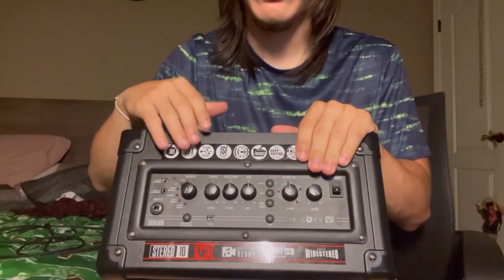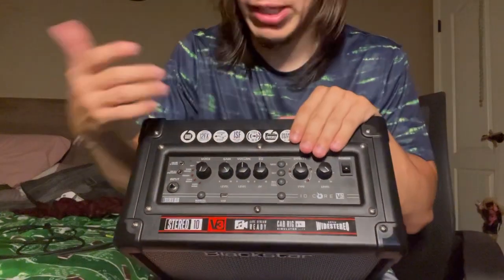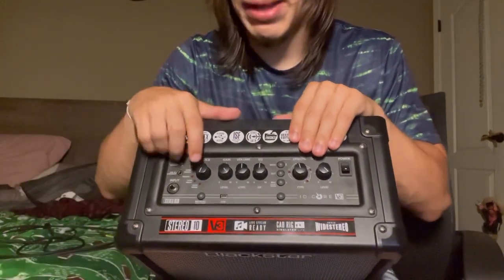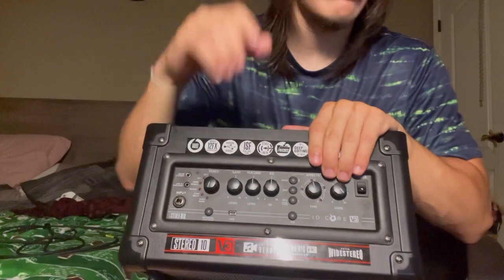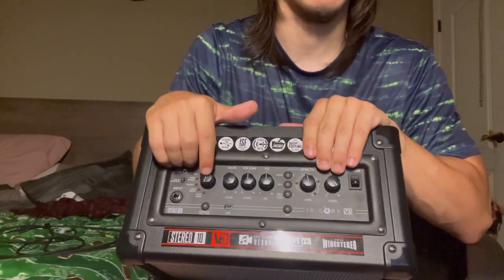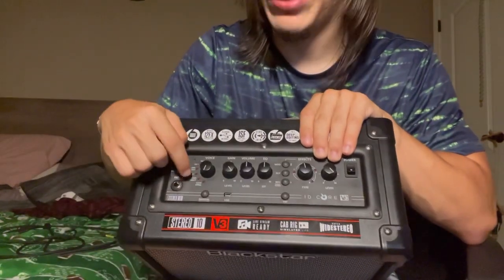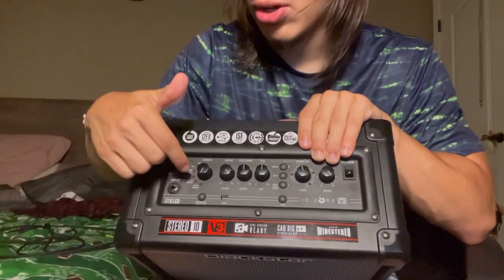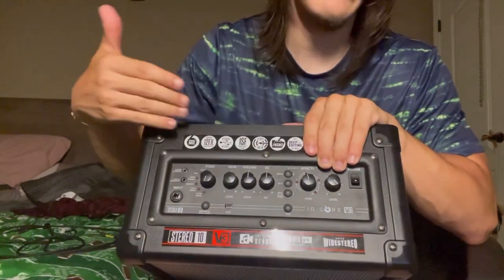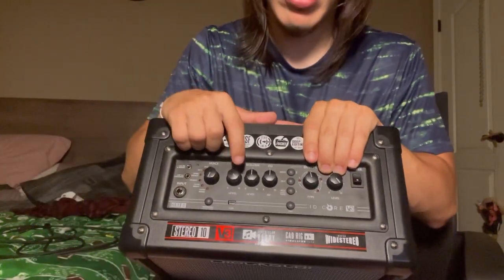Here we have a better view of the top panel of the Blackstar amplifier. Going from left to right, you've got your input here for your cable — one end goes in here, the other goes into your guitar. Then moving to the knobs: first is the voice dial, which allows you to choose within a range from clean to crunch to overdrive — specifically clean warm, clean bright, crunch, super crunch, overdrive one, and overdrive two. The higher you get toward overdrive two, the heavier your sound will be.